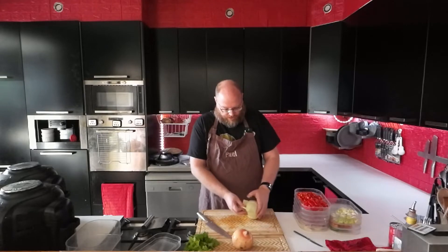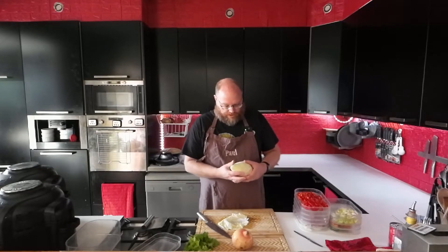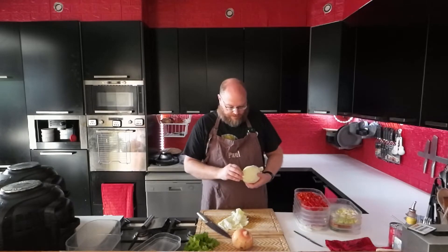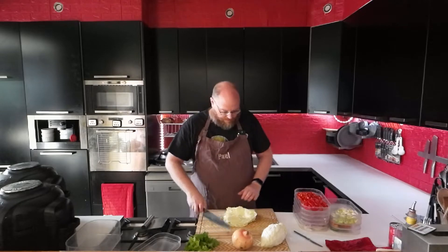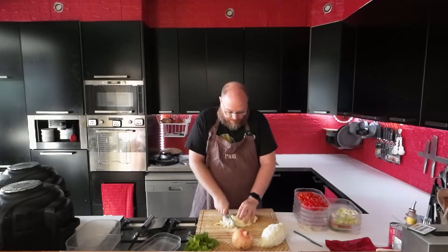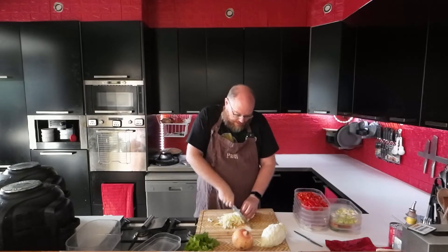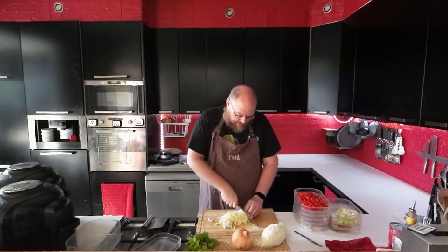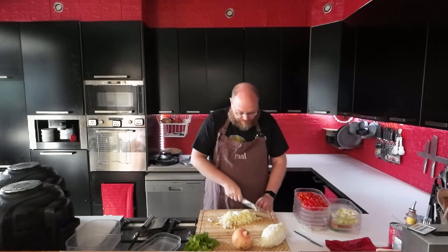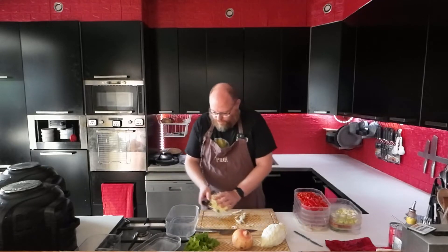I'm just going to take a few leaves off for my slaw. The rest I'm going to leave on the stem because it will last a lot longer in the fridge that way. That looks like a nice portion for some slaw.